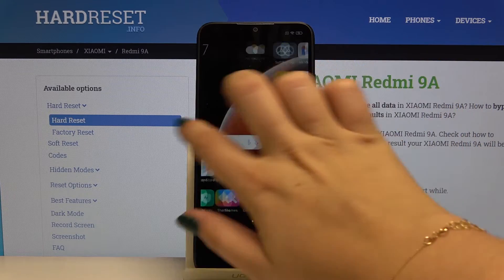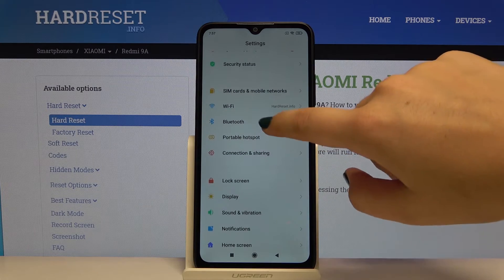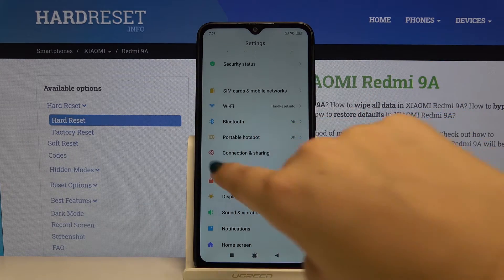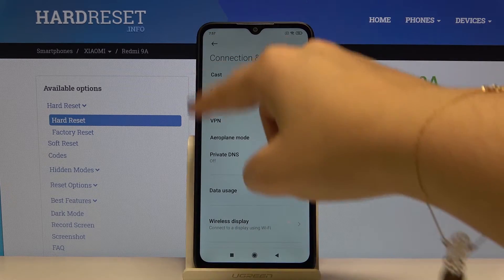First of all we have to find and select the Settings, then scroll down to Portable Hotspot. No worries if you do not have this option here — simply click on Connection and Sharing and the Portable Hotspot should be somewhere there.